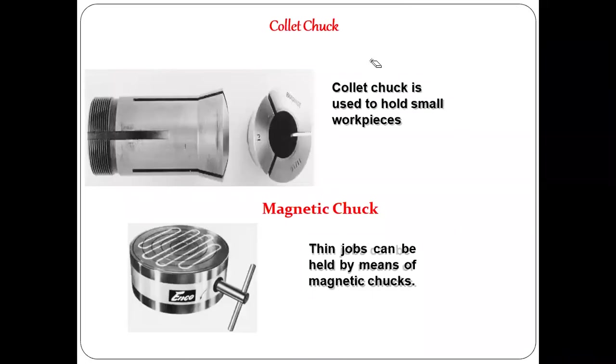In addition to chucks, there is one more device called a collet. A collet does not have jaws but has flexible arms — three flexible arms. By tightening a screw arrangement, these arms come together to grip the workpiece; unscrewing creates a small clearance to release it. Collets are used for smaller workpieces — for pins or rods less than 10mm, even less than 5mm diameter. This is also called a collet chuck.